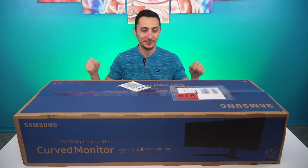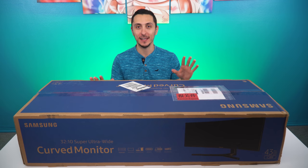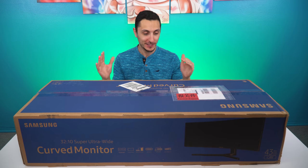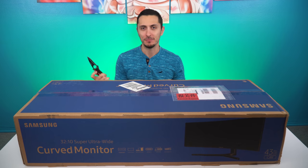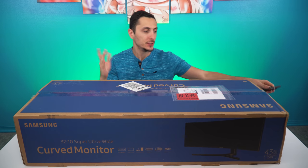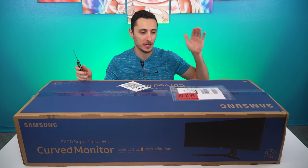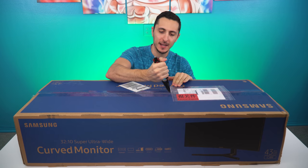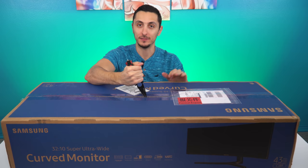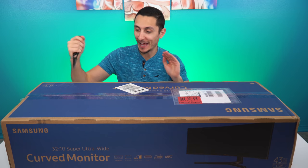What's happening guys? It's Evan Techsaurus, and right here in front of me is Samsung's newest ultrawide monitor. This is the CJ89 — it's a 43-inch ultrawide curved monitor, and I'm so excited to check it out. I've been an ultrawide user for two or three years now and I've never looked back. It's great for gaming and awesome for productivity. So when Samsung reached out to sponsor this video, I did not hesitate at all. Let's unbox it, set it up, and take it for a test drive.